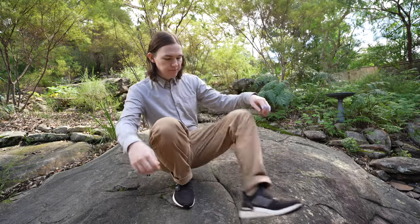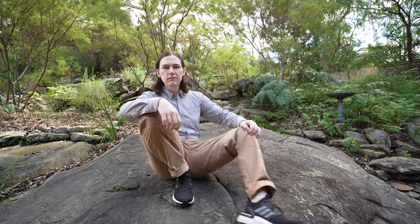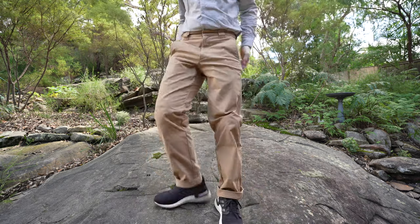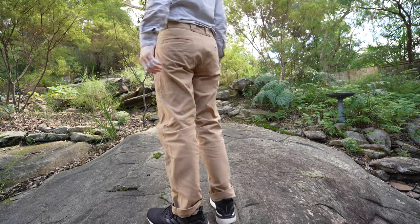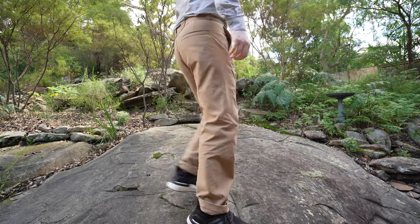Starting off with sizing, as I just mentioned, these are more of a relaxed fit compared to the other dungarees. With the Bomb Dungarees I found that size 32 was quite slim, however with these Bomb Works the size 31 fits me perfectly around the waist and almost feels like it's a little bit too baggy through the legs.